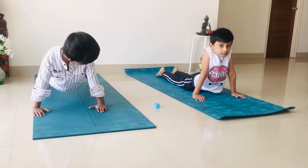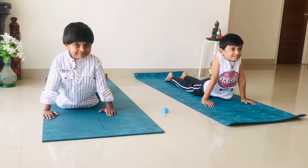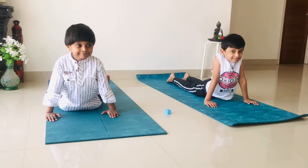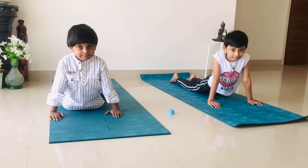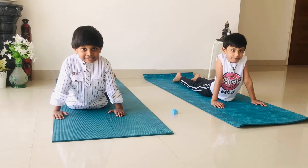Now we'll start practicing cobra pose. Smile, smile, smile. Good. Stay there for a few counts — one, two, three, four, five, six. Relax.